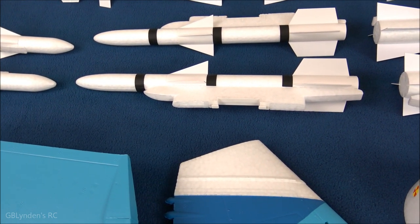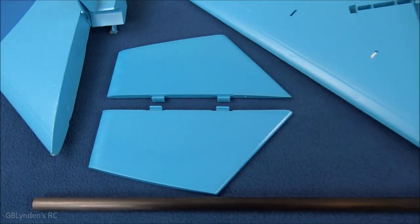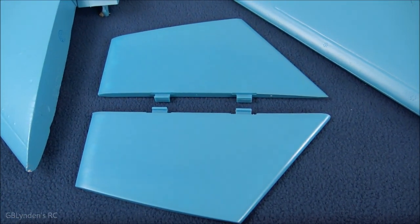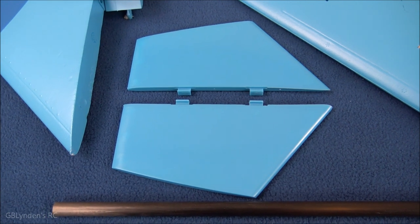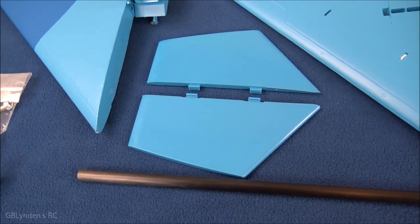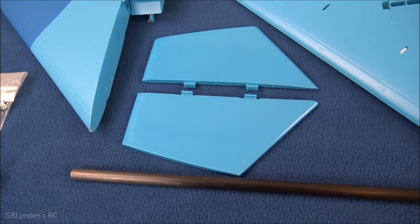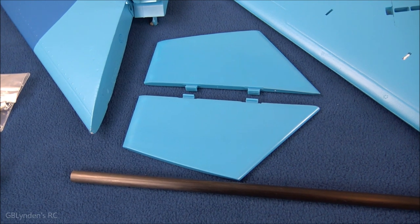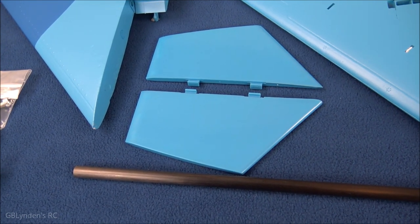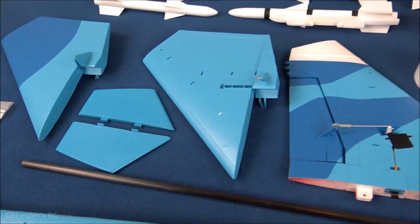We've got lots and lots of missiles that slide on — you can take them on and off just like these little ventral fins down here. At first in the pictures I was wondering if those would make it challenging to sit on the memory foam in my trunk, but since they slide off that's going to make transport so much easier to get the right angle through the ski boot hole.